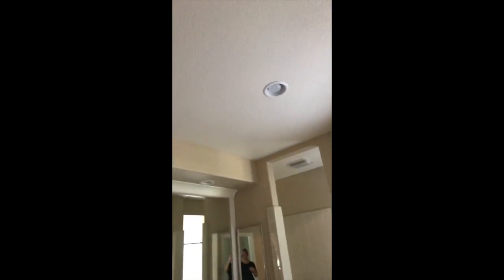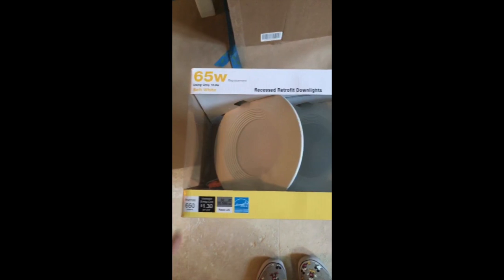We have a lot of recessed lighting in the bathroom - it's under every soffit, it's everywhere. As we've been redoing the house, my sister told me about this and it's been lovely. I've been switching out all the lights for these retrofit LED lights and they're so much better. This is what I'm gonna swap them all out with.